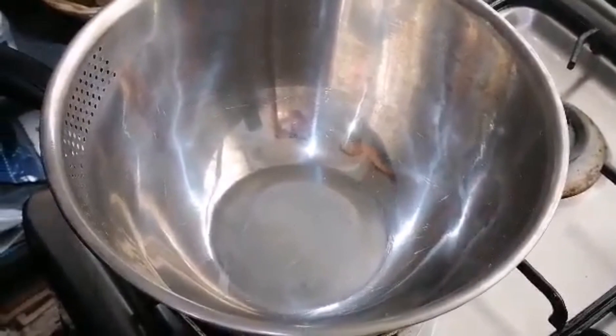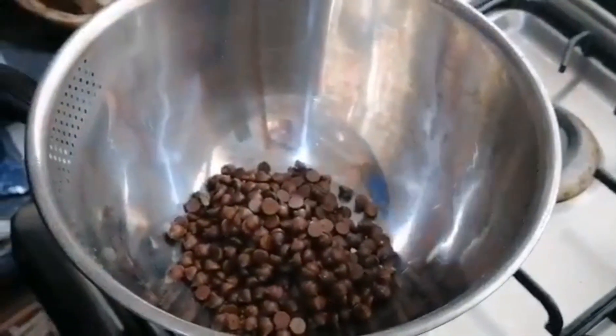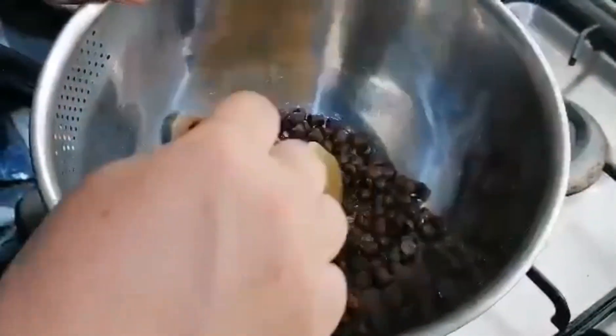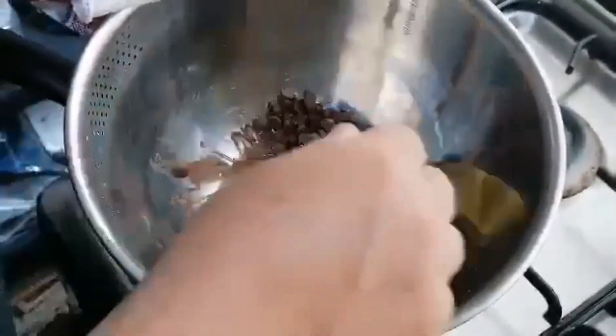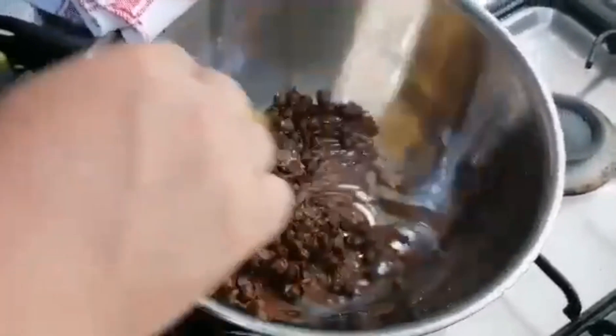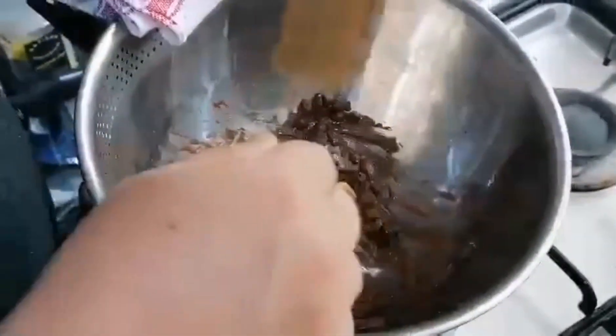150 grams dark chocolate — I just use chocolate chips. Put everything into the double boiler and start mixing as the chocolate gradually melts.